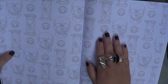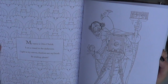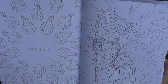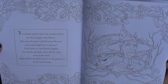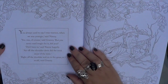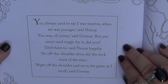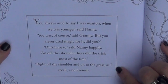For those of us who do goth planning, this is a great one you could use as a divider or background in your planner. And this — Otto Creek. Death of Rats, obviously. Can't have a book without the Death of Rats. Vetinari. Nanny Ogg and Granny Weatherwax again. One of the quotes from the book: 'You always used to say I was wanton when we was younger,' said Nanny. 'Yes, you was, of course,' said Granny. 'But you never used magic for it, did you?' 'Didn't have to,' said Nanny happily. 'An off-the-shoulder dress did the trick most of the time.' 'Right off the shoulder and onto the grass, as I recall,' said Granny.